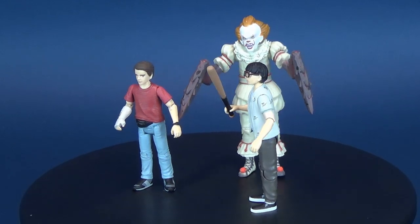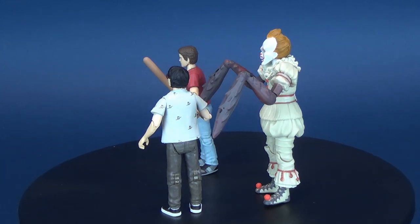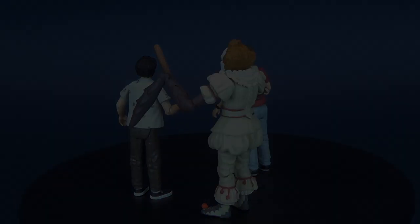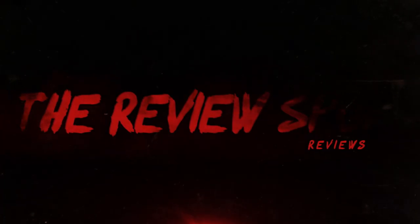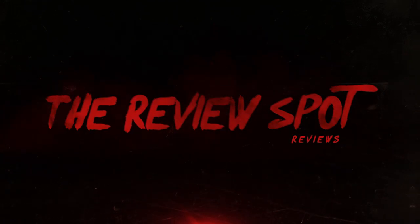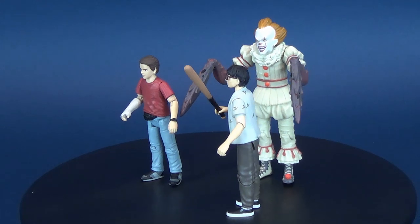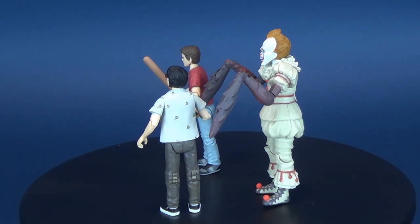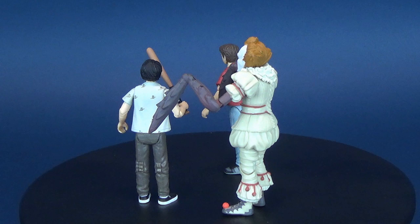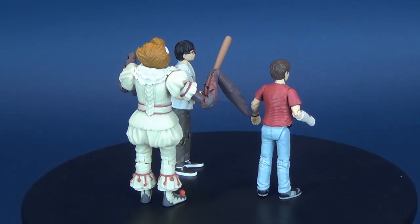Don't get crabby — here's your look at the Funko IT action figure line. This is set four, consisting of Pennywise with crab legs, Richie, and Eddie. This now marks the third three-pack that we've looked at from Funko. The first set consisted of Pennywise with Bill and Georgie, then recently we looked at Pennywise with Beverly and Ben.